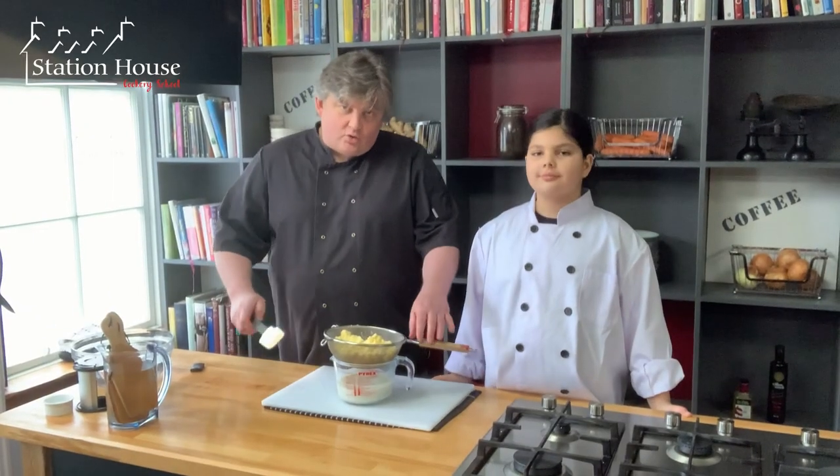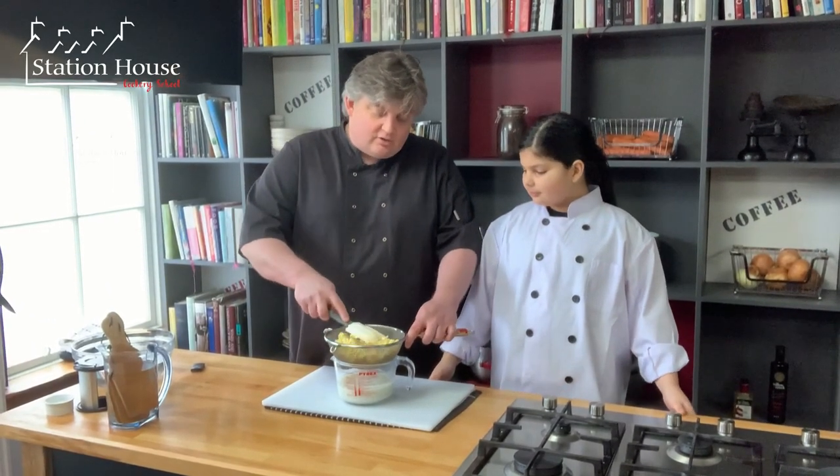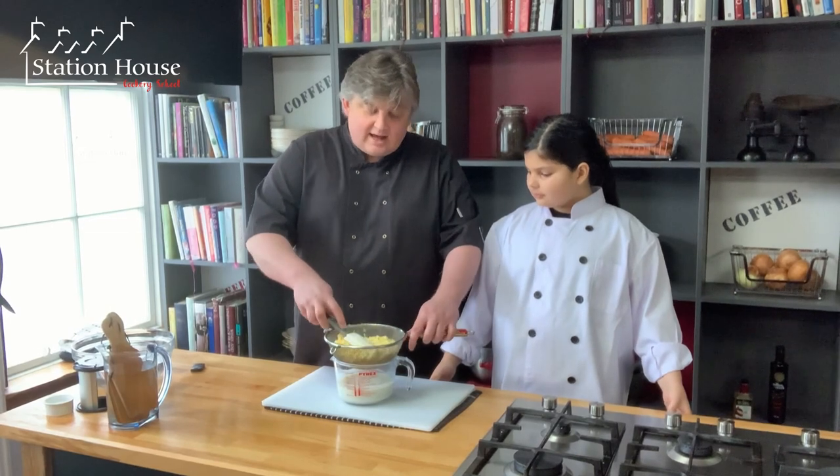I've got all of my butter into the sieve and underneath we've got our precious buttermilk. Don't throw that away - there are so many things you can do with it. You can make soda bread with it; have a look on the website for that recipe. It's also really good for marinating chicken, absolutely fantastic.